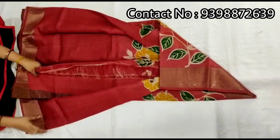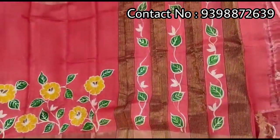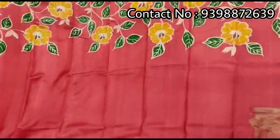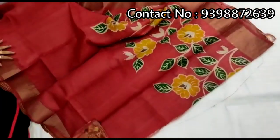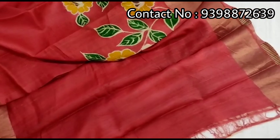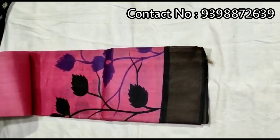Pure red color. Pallu portion. Full body portion. Running red color blouse piece with this shadi. Pure Zadi border tassar, hand-painted shadi.